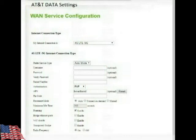You can use any brand of router or SIM card you want, as long as it accepts AT&T.